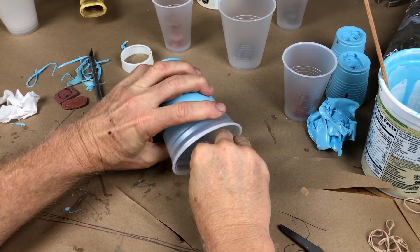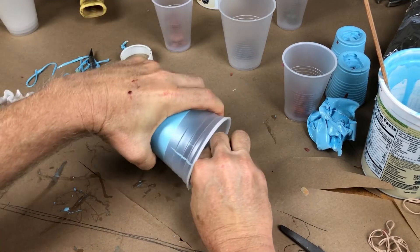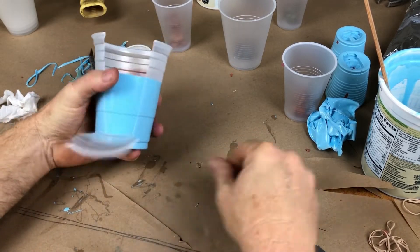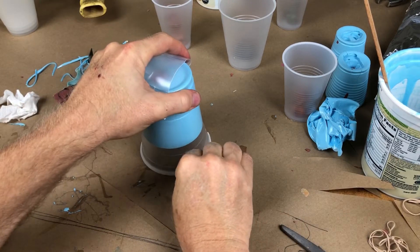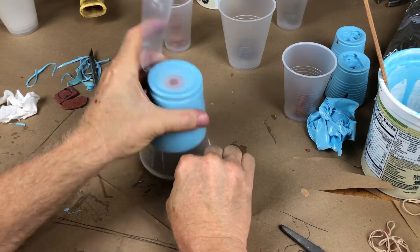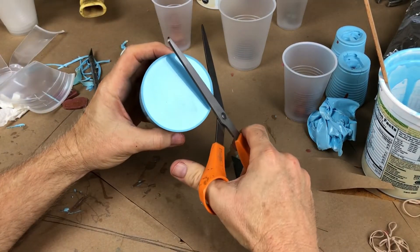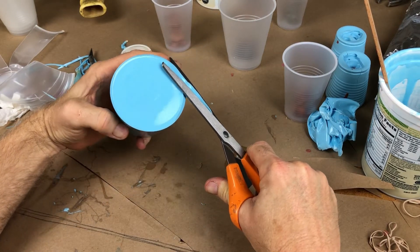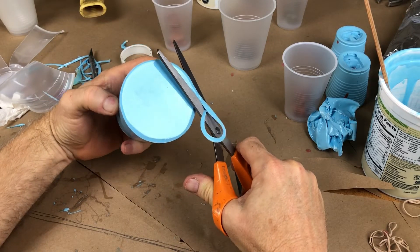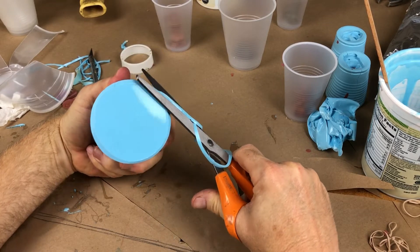It's the next day — it takes 24 hours for the rubber to cure completely. Here I'm cutting the mold free from the cup. I usually trim the bottom edge of the mold; it's not really necessary, but it makes it a little cleaner. Just a habit I've always had — you can skip this step.